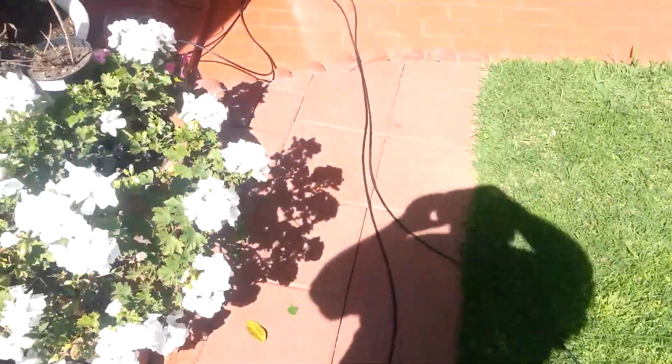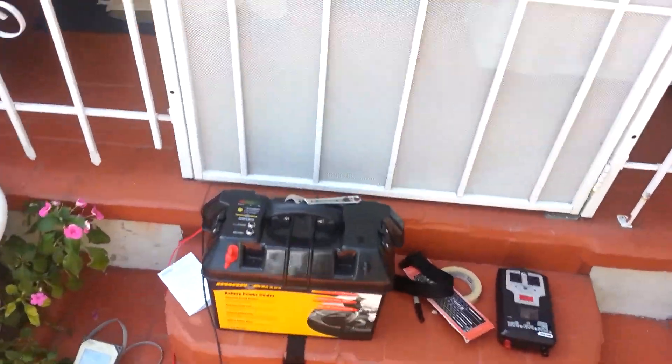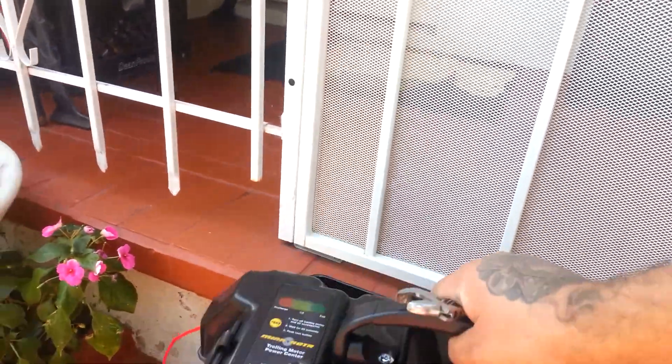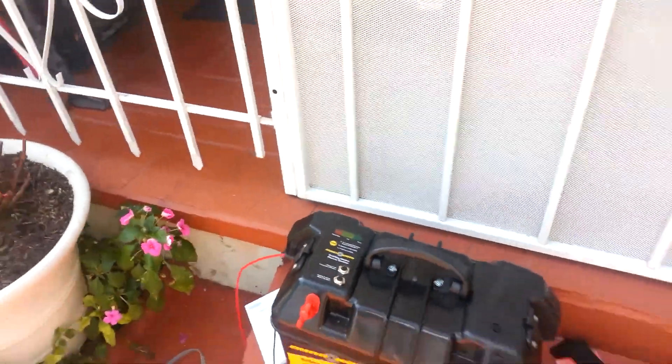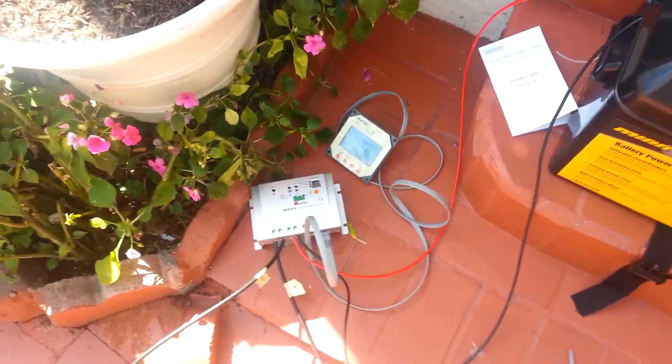Running a size 27 deep cycle battery, as you guys can see, and I got a Minn Kota battery box. Got the Tracer MPPT with the voltage meter there.